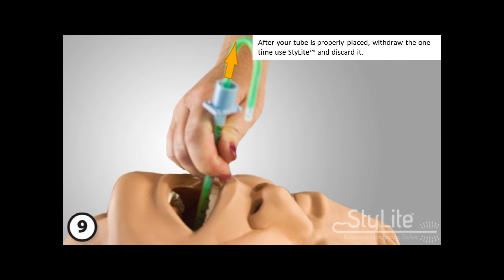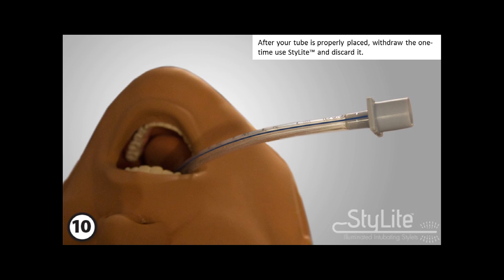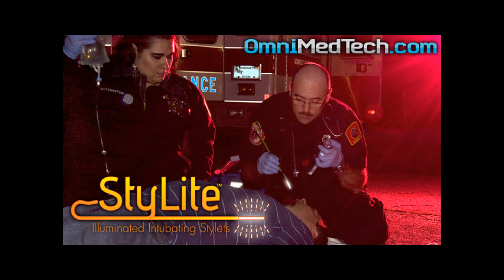After your tube is properly placed, withdraw the one-time used stylet and discard it. You can learn more about the OmniGlo LLC stylet program at OmniMedTech.com.